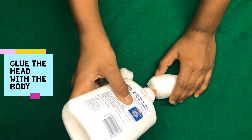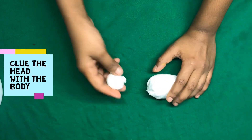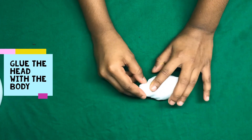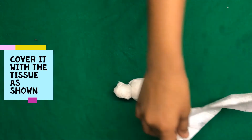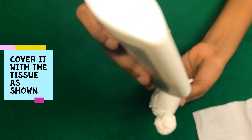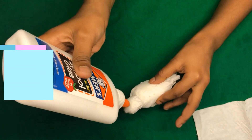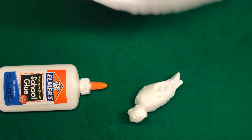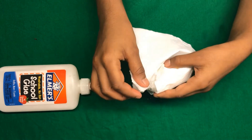Then glue the head to the body — just put a little bit of glue on the place where you're going to attach the head, or you can put the glue on the bird's head. Hold it together for about 30 seconds. Then wrap it with another piece of toilet paper or tissue paper, press it for a while, and put glue everywhere around the bird so it can stick, even on the head and the tail. Wrap it all the way around.